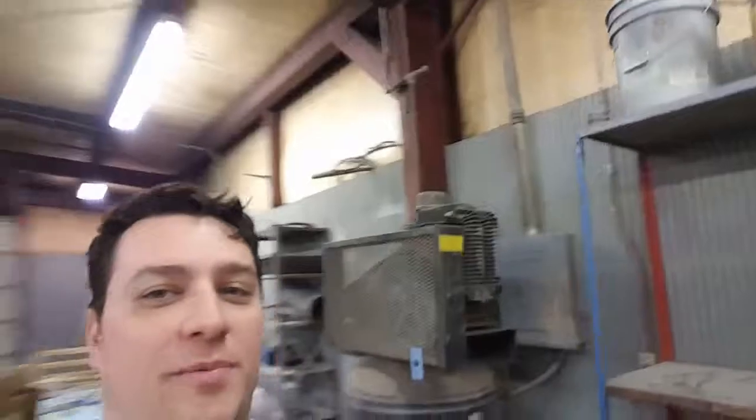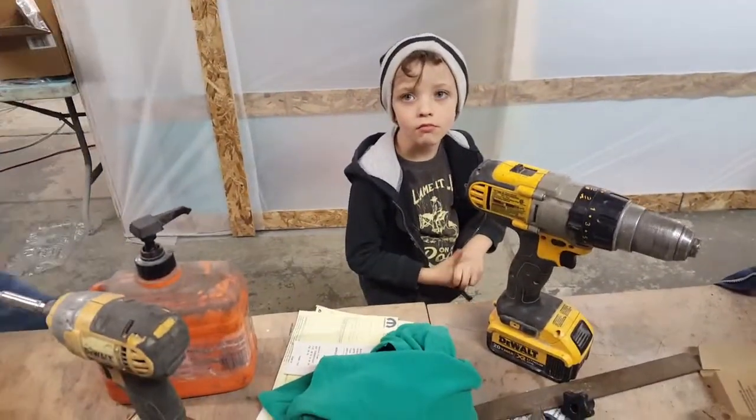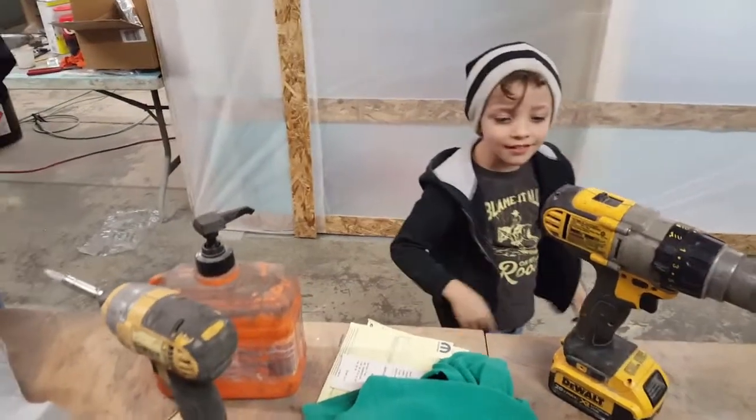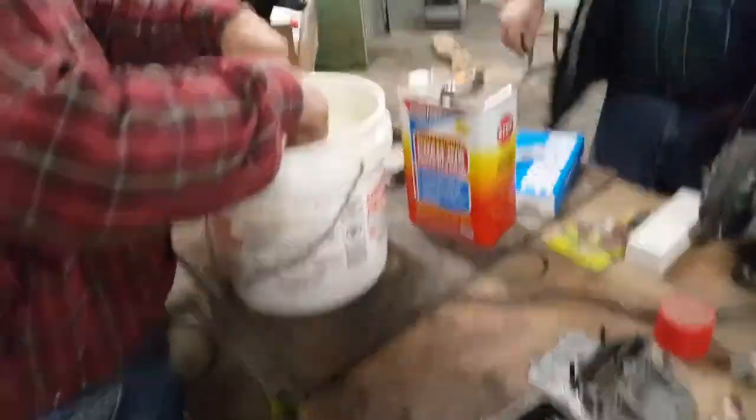We've got some helpers tonight and a little bit of an update, because it's been a while since I've posted anything on this. So first, let's go walk by our helpers and see what they're all working on. We've got Samson who's down on a Monday night, even though it's a school night. Got my dad down helping to work.